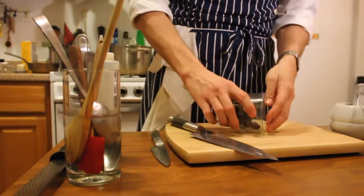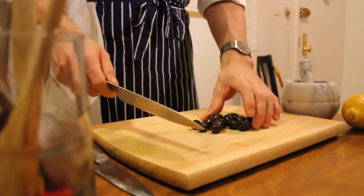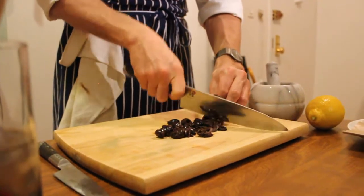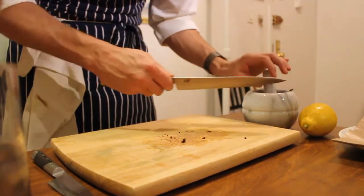We're going to take our olives and just spread them out on our board. We're going to help out our mortar and pestle a little bit by getting started — just chopping into them. Sometimes it's nice to do this for your blender or other mixing options. Then into our mortar and pestle — dump them right in.